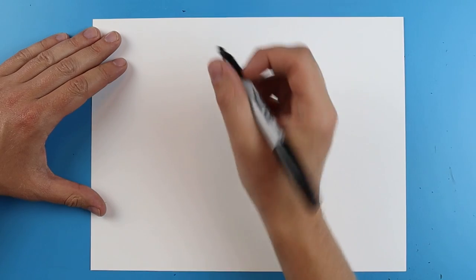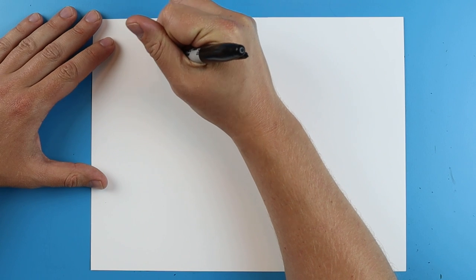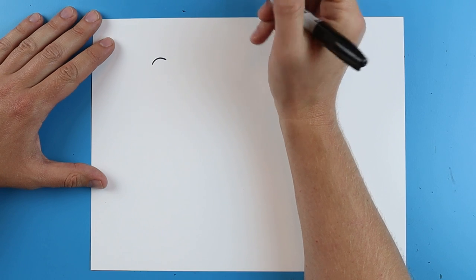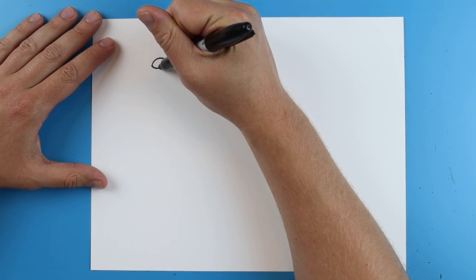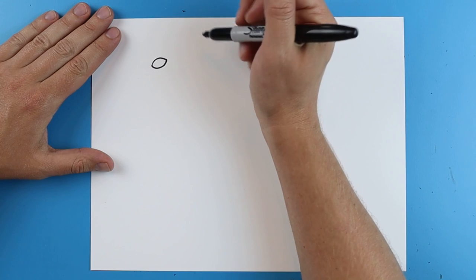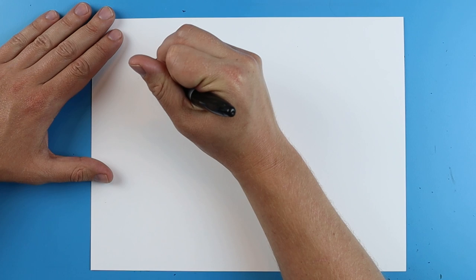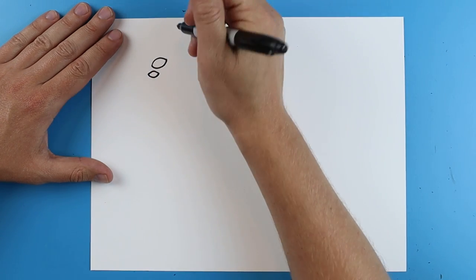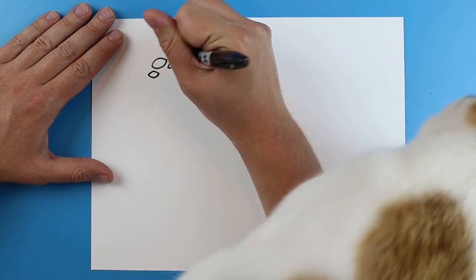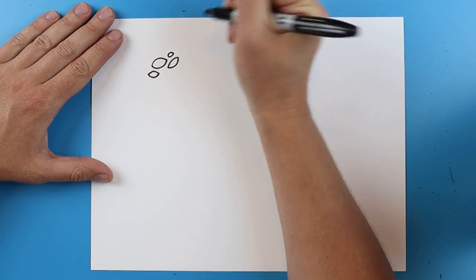I would want to start with the eyes. I'm going to start right up here in the top corner of the paper and draw a line that curves up and then comes down. Then I'm going to make another one that curves down and up to make that big eye right in the middle. Then I'll make a couple more of these little shapes and put a smaller one right here on top.